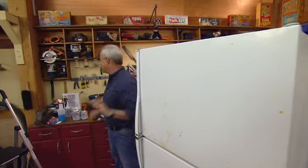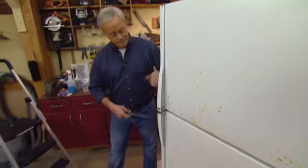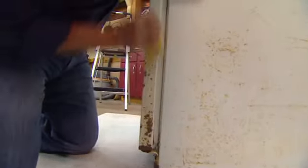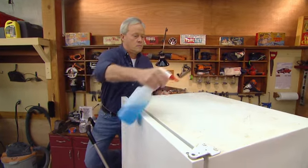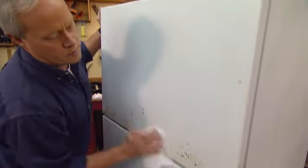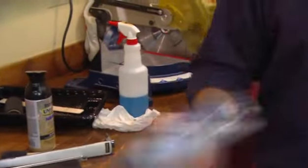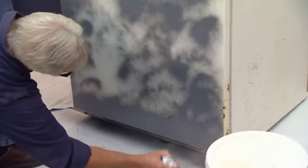First thing we'll do is attack this rust and take these handles off. Sanding off the rust will prevent it from bubbling back through the new finish later on, and a good cleaning will get rid of that dust and any dirt that's left on the fridge. I'm spraying a rust-inhibiting primer over those bad spots to add an extra layer of protection against any future problem.